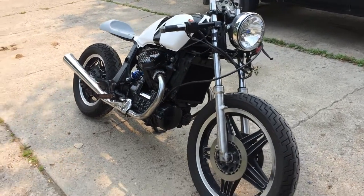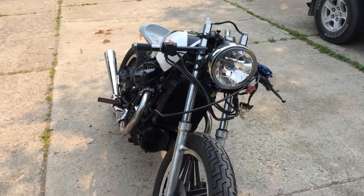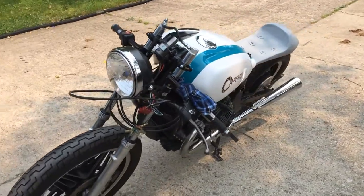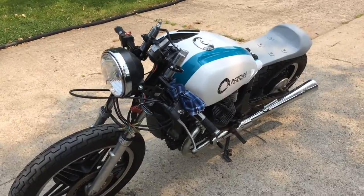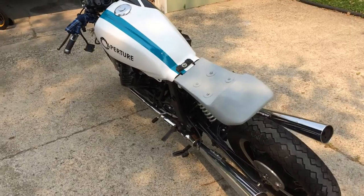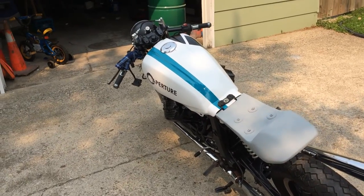Hello everyone! I want to do a brief update on my GL500, a 1981 Honda GL500. There's been quite a few things that I've updated since my last update, so let's just try and get through as many as I can remember.